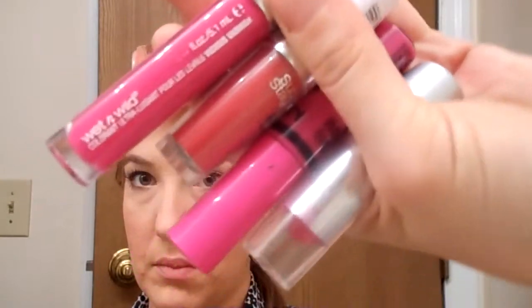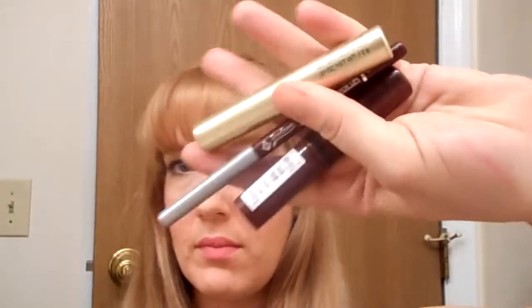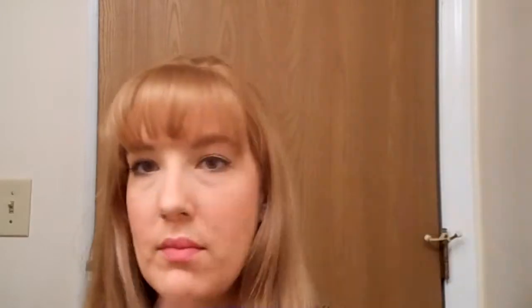Lips are next. These are some products that you could use for the bright magenta lip. I'm going to line my lips using this lip liner from Jordana, then I used the Fergie lip gloss in this bright pink color to complete my look. For lip option number two, here are several different products you could use for the darker burgundy lip. I've lined my lips and then I am going to use the NYX Butter lip gloss over top. Which is your favorite?